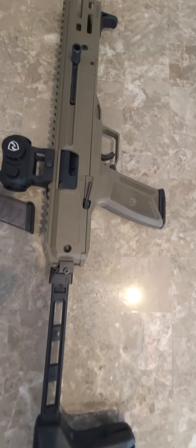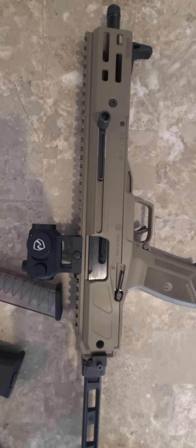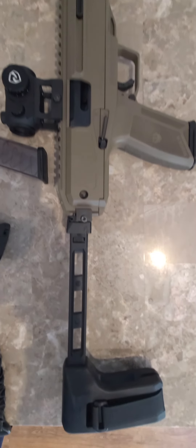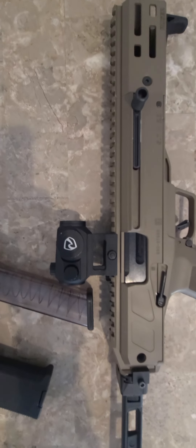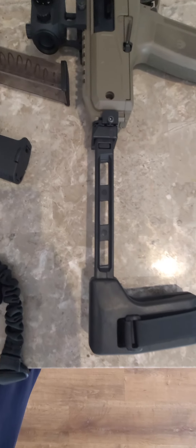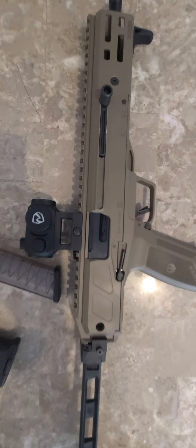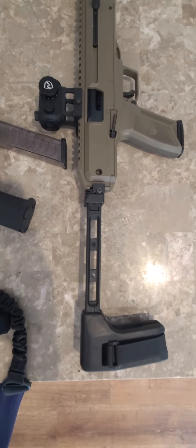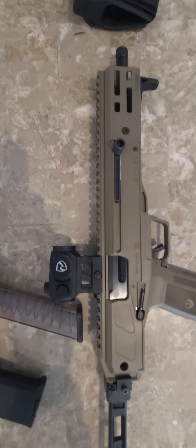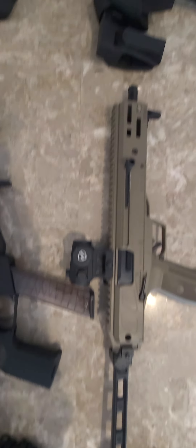Next up we have the Ruger Charger in 5.7. This is a 10-inch model — it's not the carbine, it's the pistol. I did put the brace on there, especially after they lifted the brace ban, I had to put the brace on there. This is definitely a good shooter.